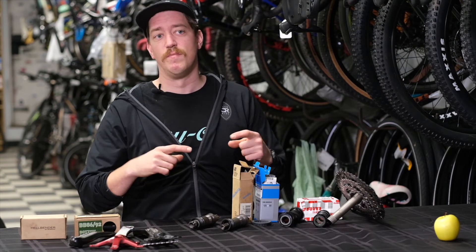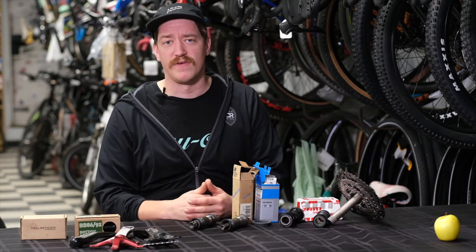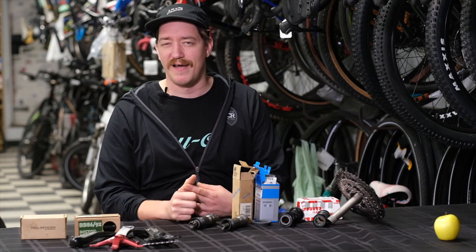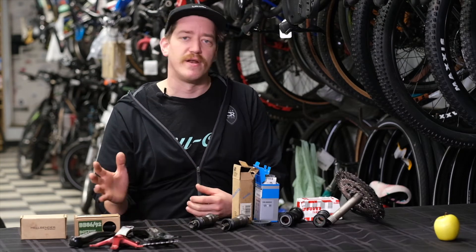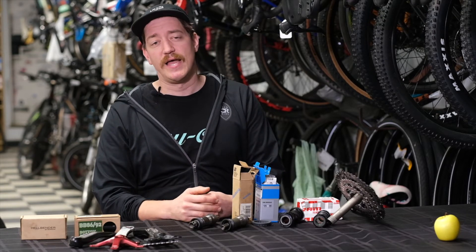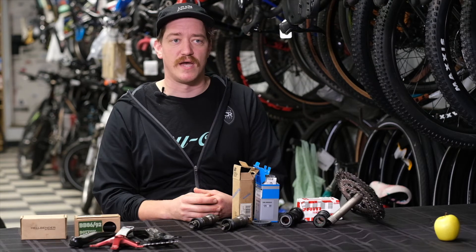If you have an Italian threaded bottom bracket, it's not going to work with BSA — Italian threading is a different standard where both sides are right-handed. There are some other threading types that have gone the way of the dodo: French, Swiss, and Isis Overdrive — those are all threading standards that don't really exist anymore, so you don't need to worry about those.